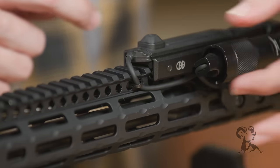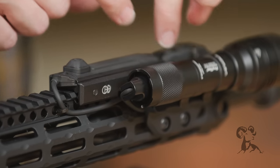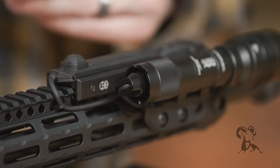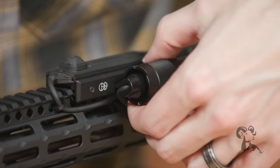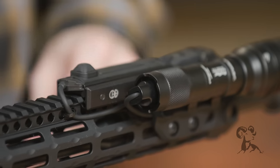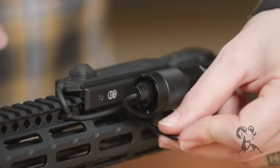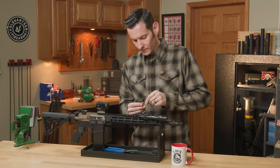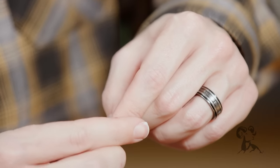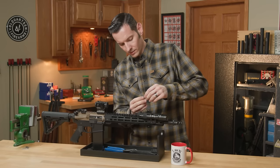Now we can move on to securing the other end — which if we secure where it comes off the light, since we have that secured and the pressure pad secured, the rest of this stuff that's tucked in won't be able to come untucked, so we don't even have to worry about it. Let's take a gander and determine where we're going to wrap this. Around the M-LOK slots right up front looks like it's going to be our best option. Let's go ahead and get that zip tie fit through — again we're going to make a U in it so we can feed it through and fish it out the other side.